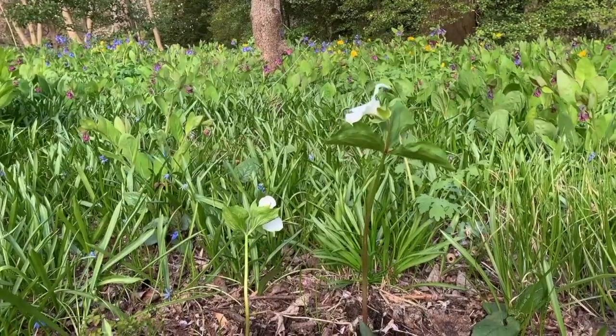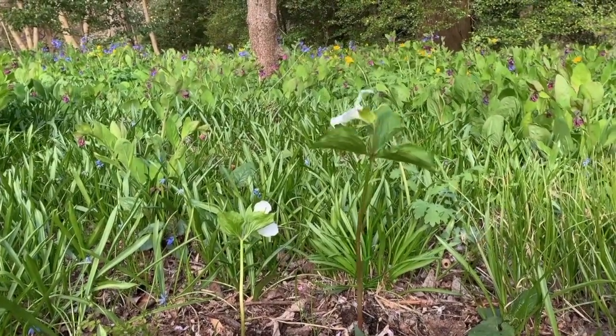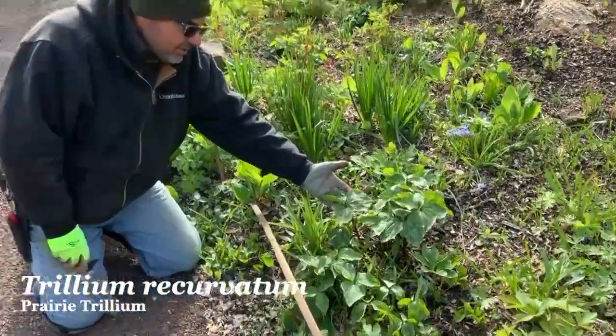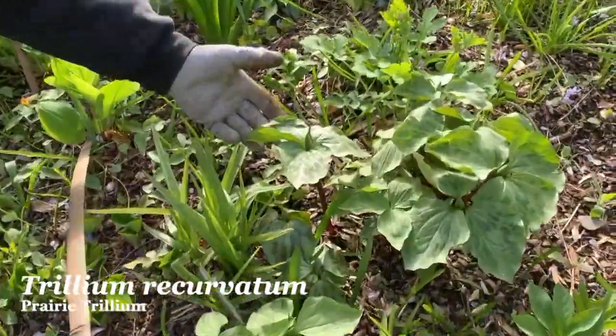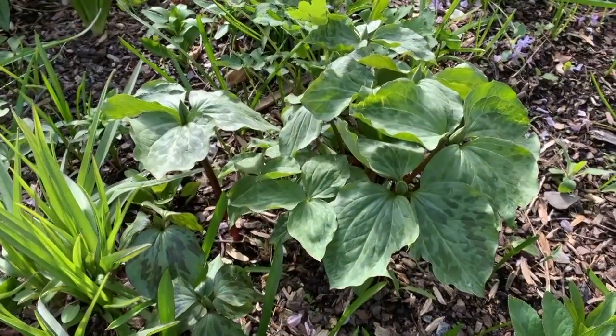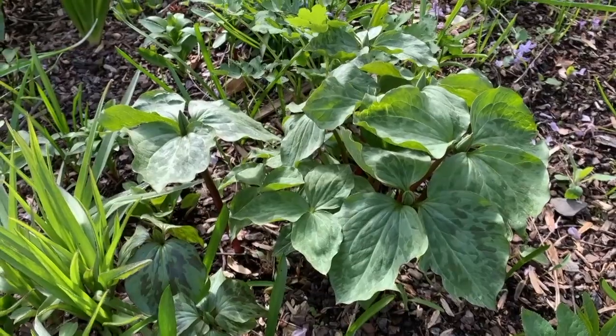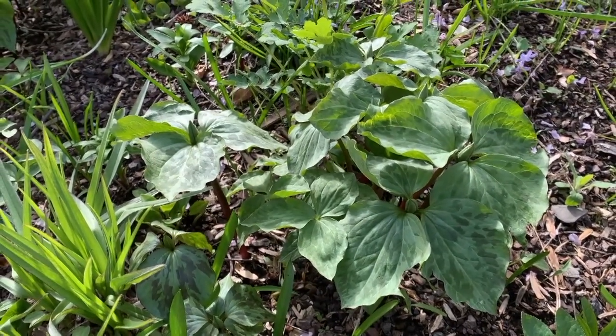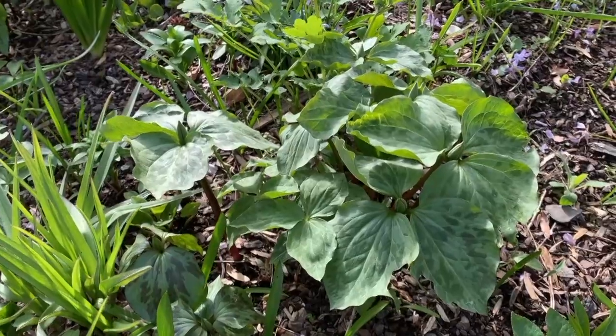This is Trillium recurvatum, which is a Prairie Trillium. Very handsome mottled leaf. The flowers are red on them. This is actually one of the easier ones to grow. They will seed in readily and can multiply quite quickly.